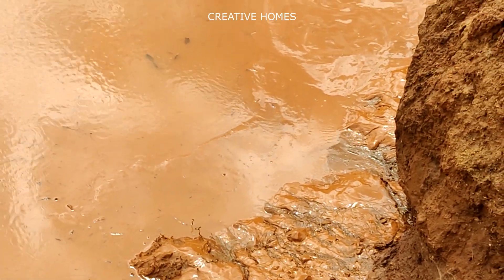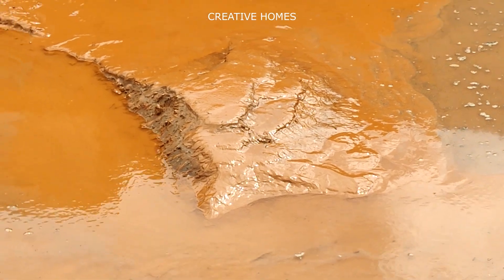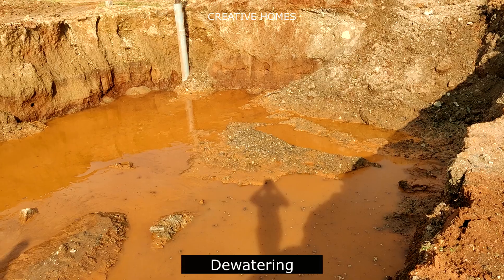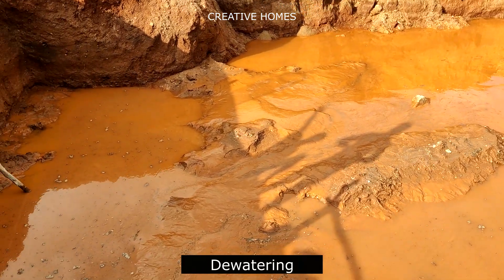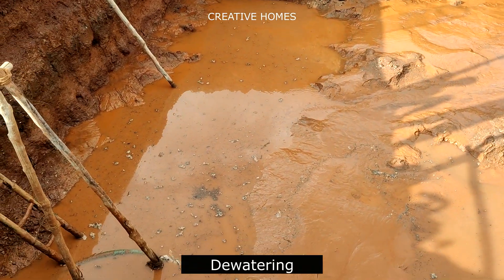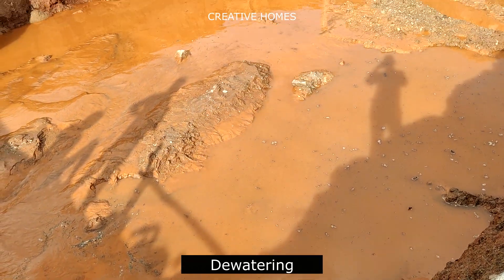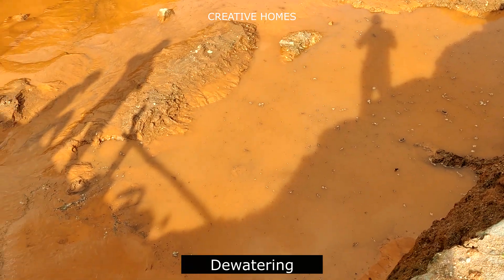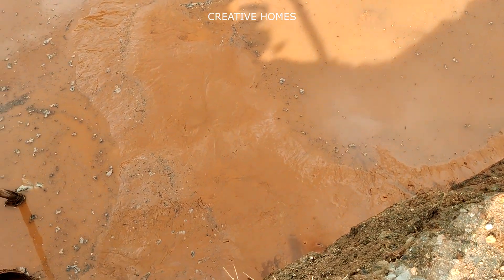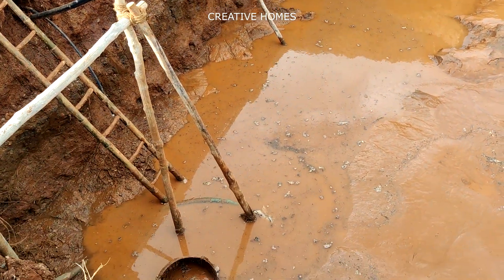Since the soil condition is poor, there will be unequal settlement in the foundation. This unequal settlement will always lead to cracks or even greater damage to the structure. Hence, we will be tying the foundation at the base level itself, so that any displacement or settlement that happens will be distributed throughout the entire foundation area.